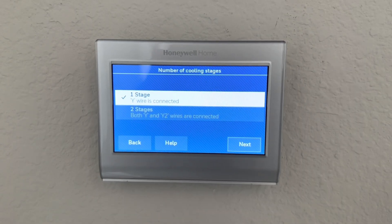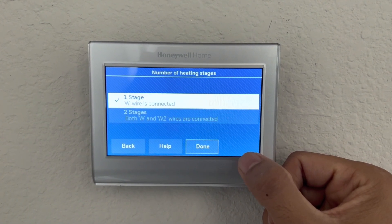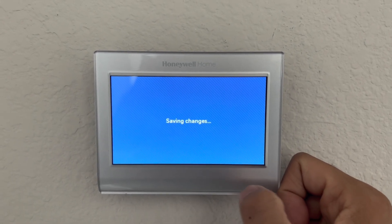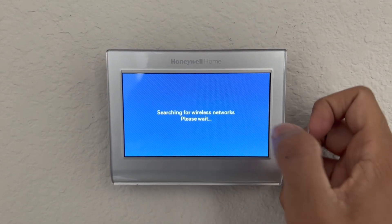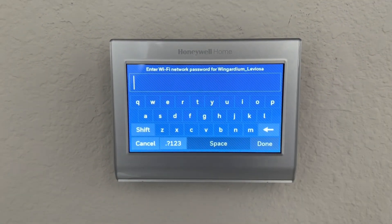Set the temperatures and confirm your wire connections — C wire is connected and the base wire is connected. After saving the changes, the next step is to connect the thermostat to the Wi-Fi. Click yes, select your Wi-Fi, enter your password, and it will connect.